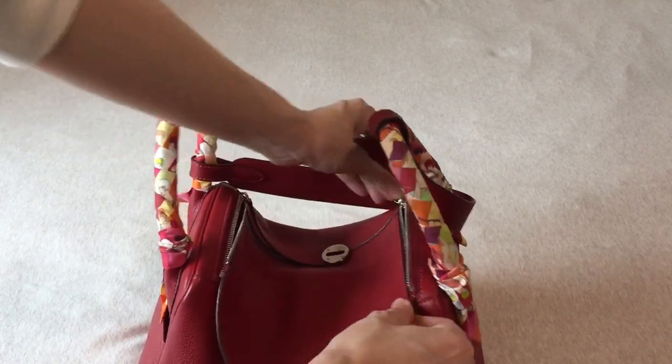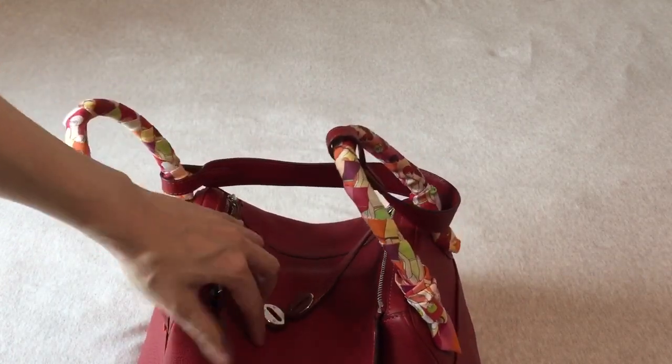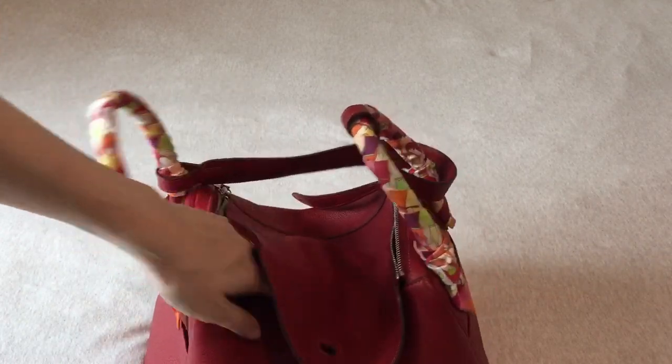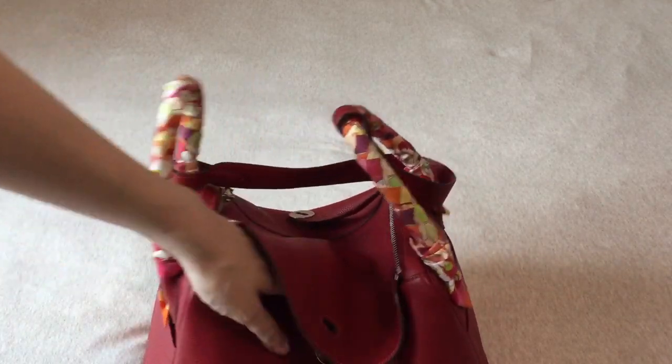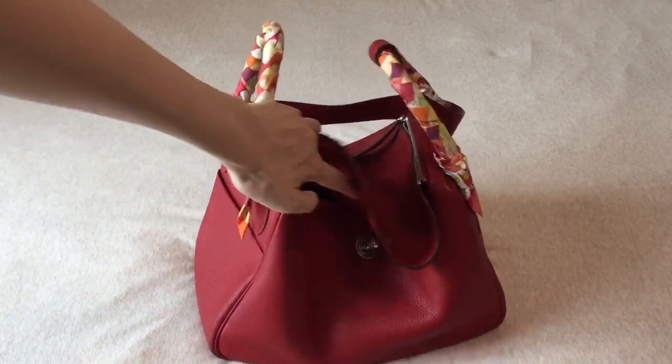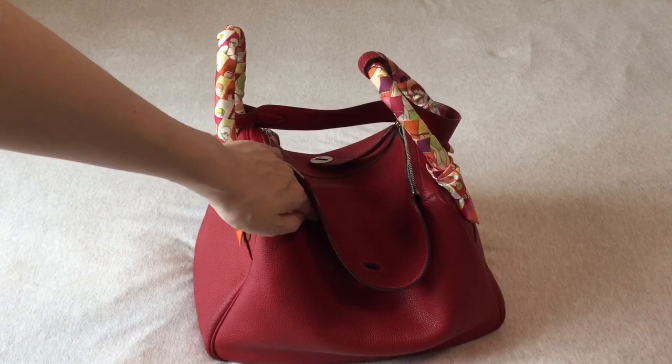I don't unzip the bag when I take things out because I can't do it with one hand, and I think it's unnecessary because the opening is actually big enough for me to stick my hand in. I don't have a lot to put in my bag so it's easy to find stuff.